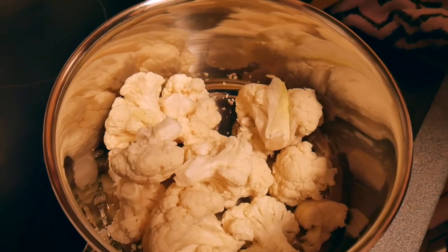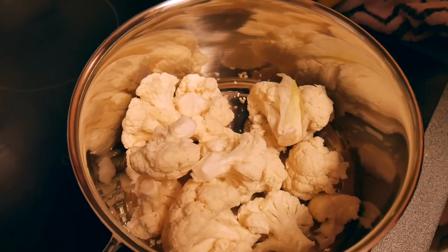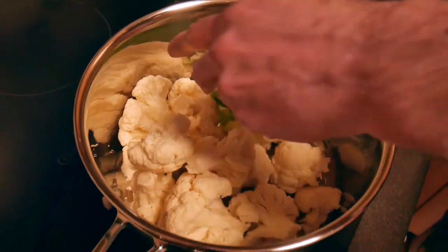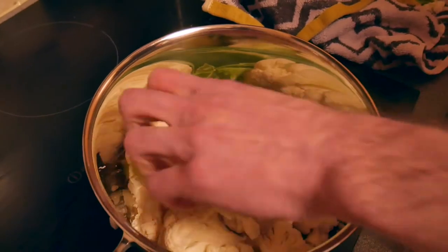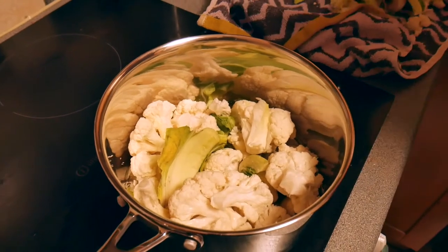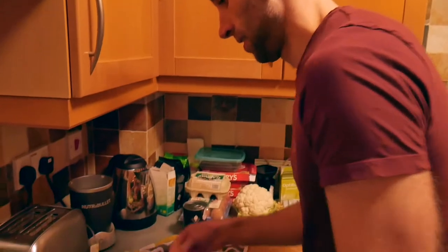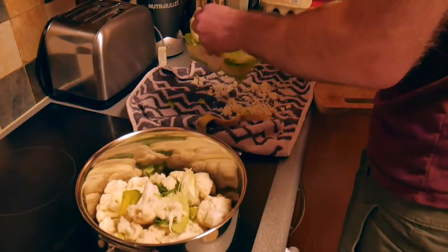You can also take some of these leaves. Obviously you probably want to wash this cauliflower before you do this. The leaves are quite nice because they kind of turn into like potato skins, which is cool. If you want to tuck those in there. So that's one — I'm going to do another one now.